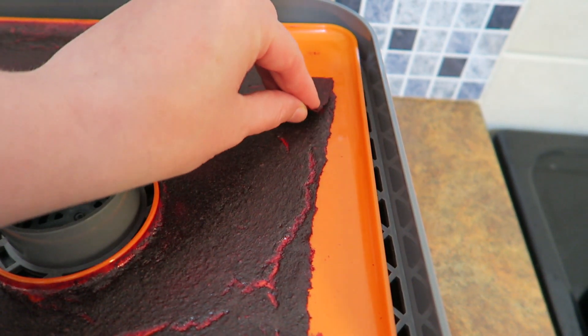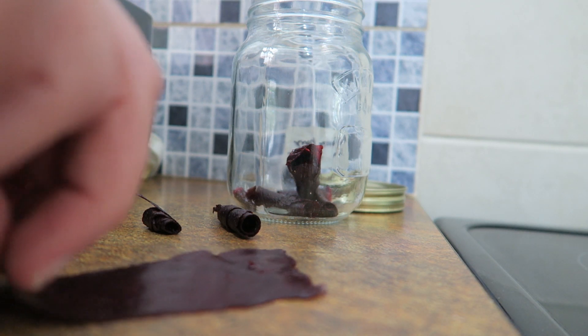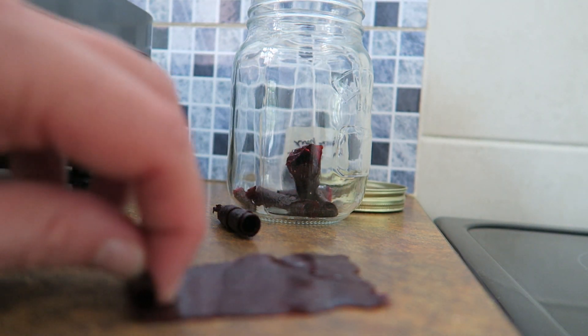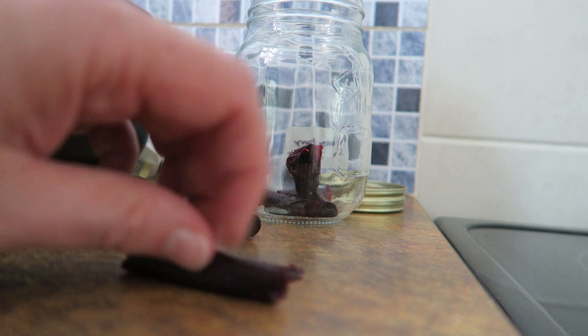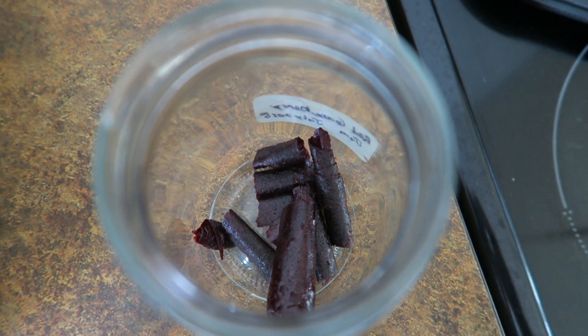Then you just tear off strips of it. The fiddly part is rolling it up — I have seen people roll it in parchment paper, which stops it sticking together. But this isn't going to last very long; we're probably going to eat it in the next couple of days. Thanks for watching guys, bye bye!